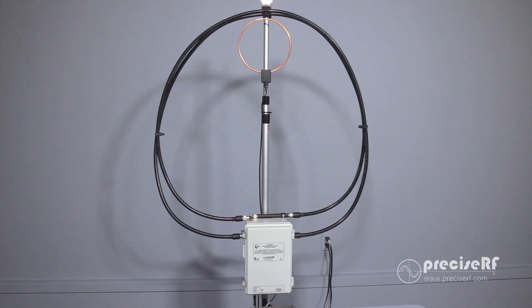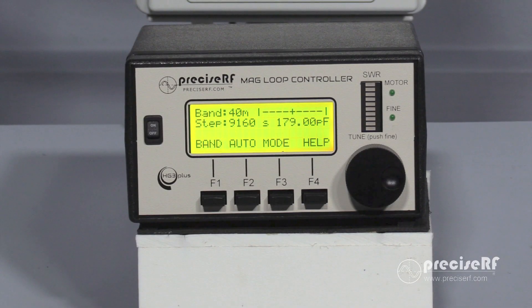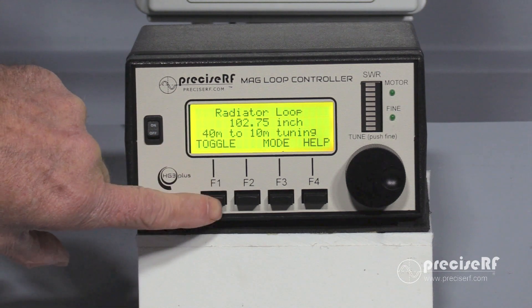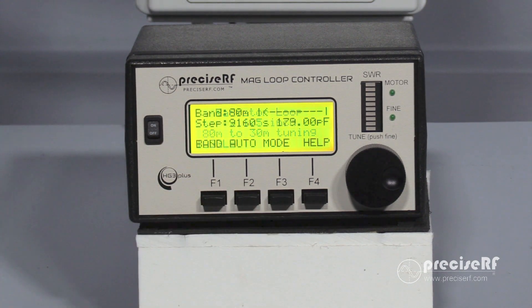Lastly, we have to tell the controller to switch to 80 meter mode. To do that, press the F3 mode key. It'll come up and say 40 — toggle to switch it to 80. Press the F3 key again, and now the system is ready to run 80 meters.